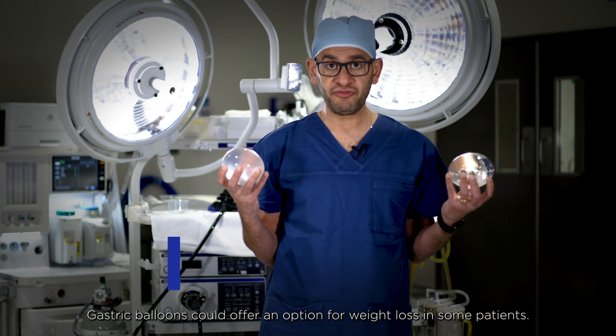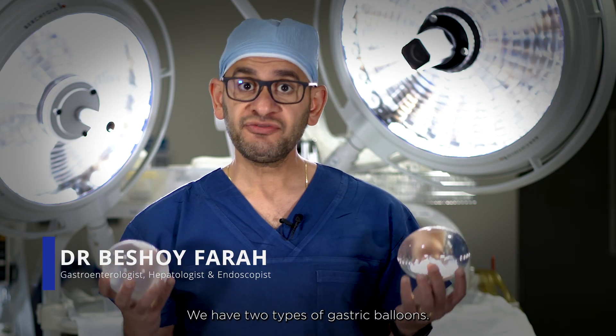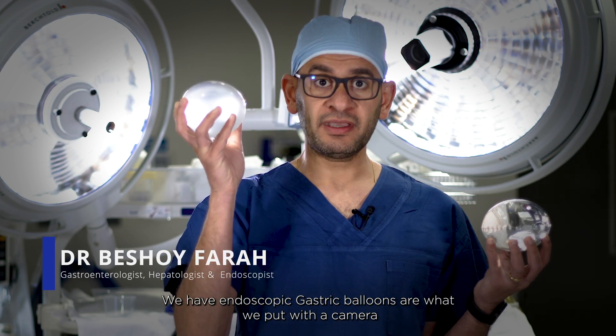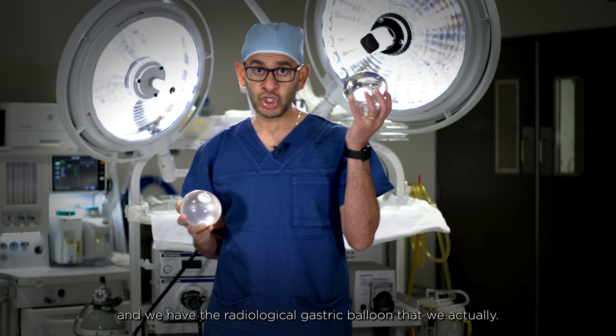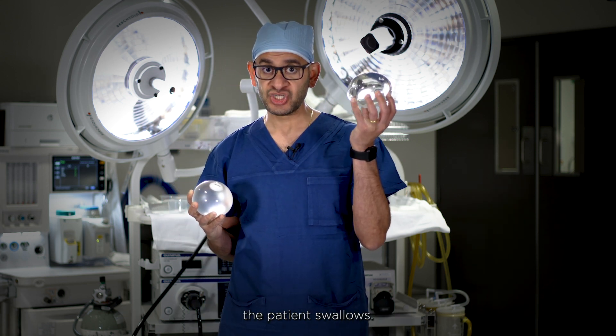Gastric balloons could offer an option for weight loss in some patients. We have two types of gastric balloons: the endoscopic gastric balloon that we put in with a camera, and the radiological gastric balloon that the patient actually swallows.